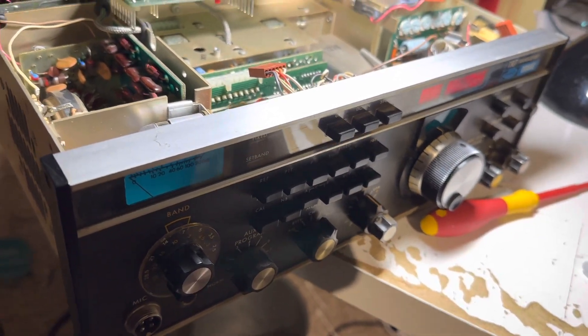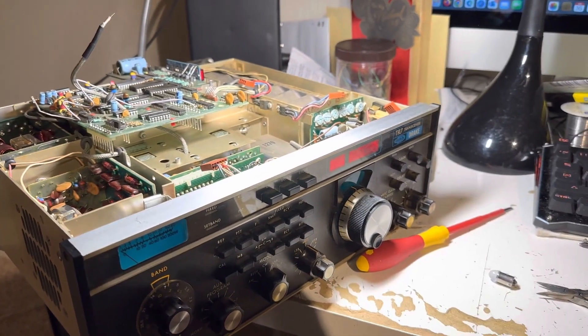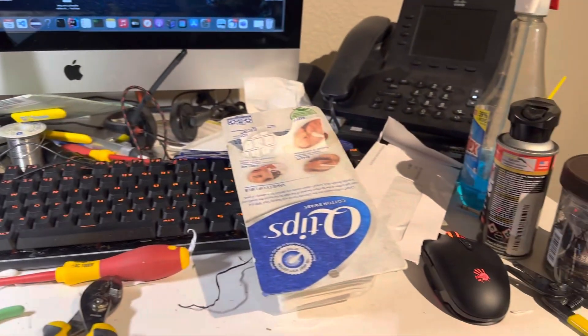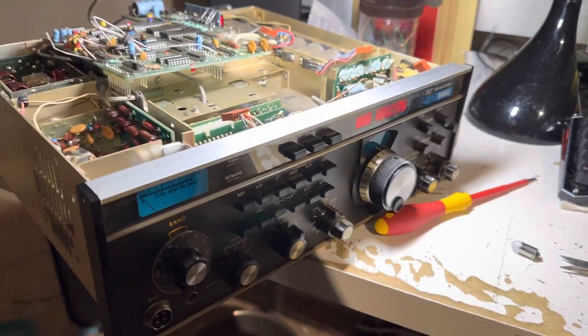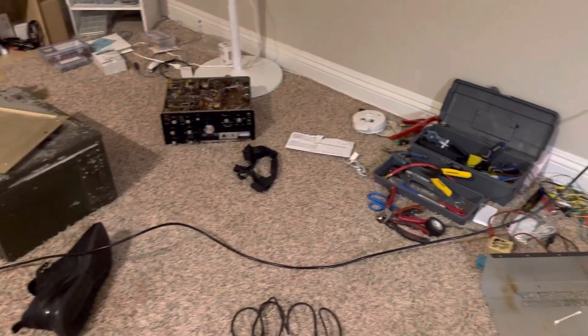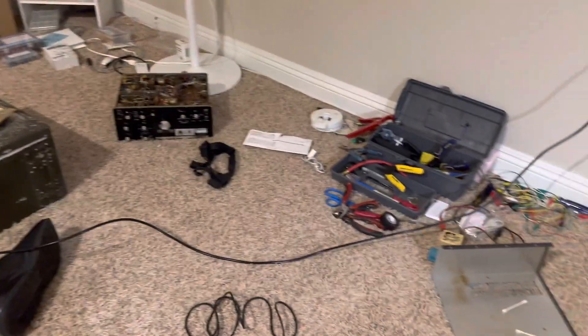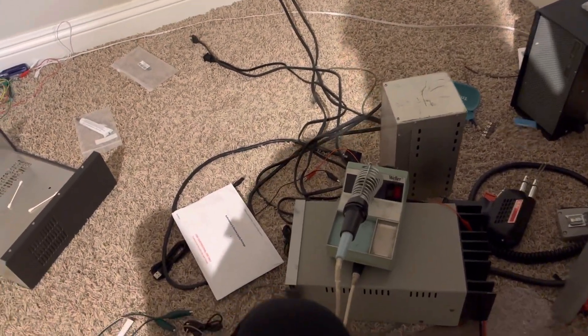Well hello friends and followers. I've been trying to clean up my home office since my stay in the hospital and it's a pretty big mess. The objective was to get radios off the floor, but that's not going so well — there are lots of radios on the floor and I could trip on them, so I want to get them up off the floor.